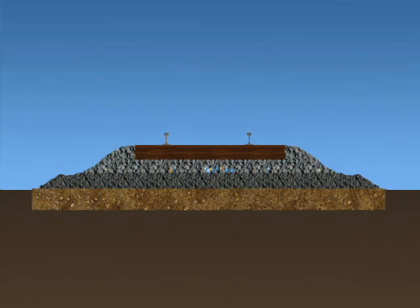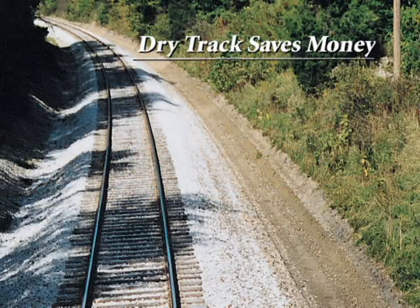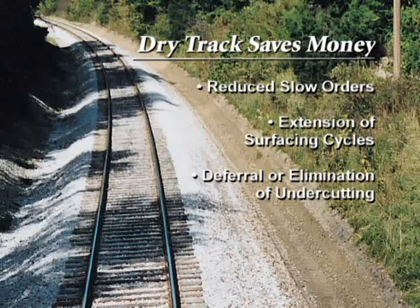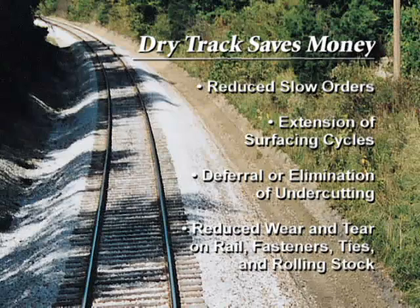Scheduled shoulder ballast cleaning programs enhance the process and can defer or even eliminate the need for full section undercutting. Dry track will save you money through reduced slow orders, extension of surfacing cycles, deferral or elimination of undercutting, and reduced wear and tear on rail, fasteners, ties, and rolling stock.